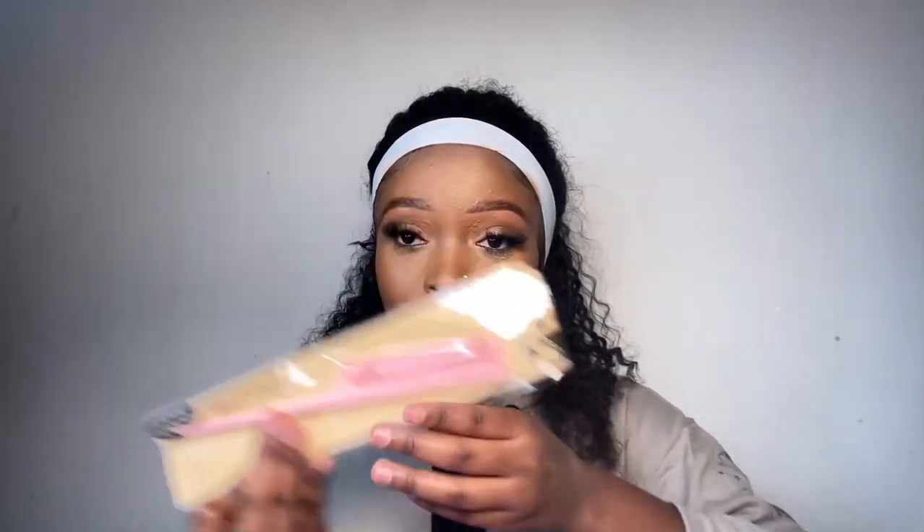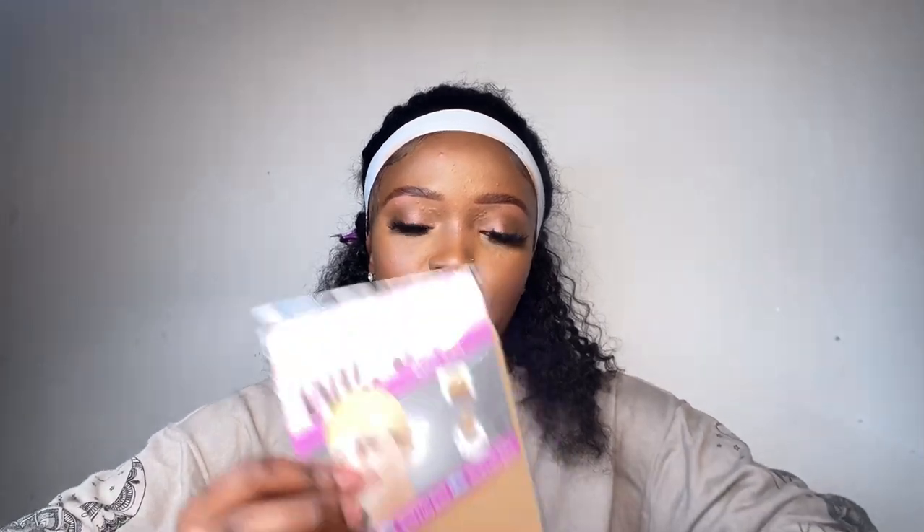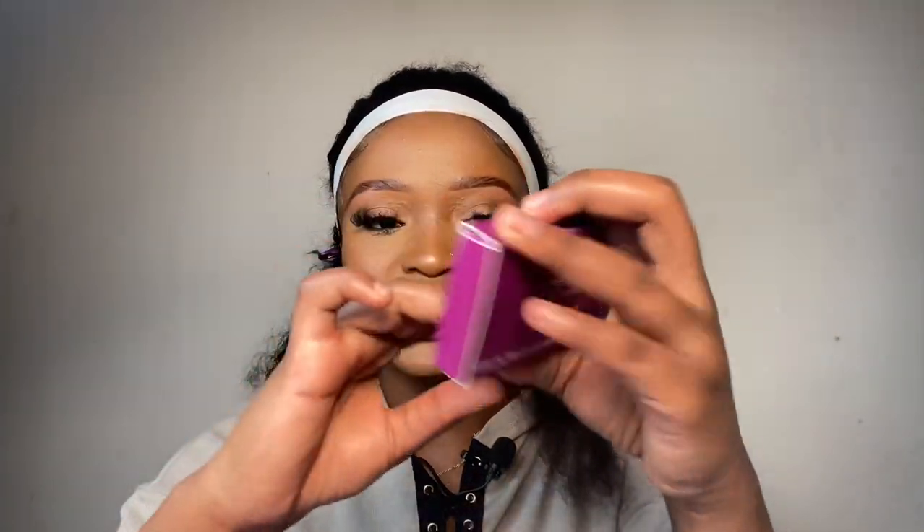Inside the bag is a bonnet — a red bonnet. They always put a red bonnet. So grateful! Next thing is a comb. Next thing is a pair of lashes. I absolutely love their lashes — they have the best mink lashes, and these are 3D so it's not too dramatic. Next thing is a pair of hair clips, just to hold your hair.